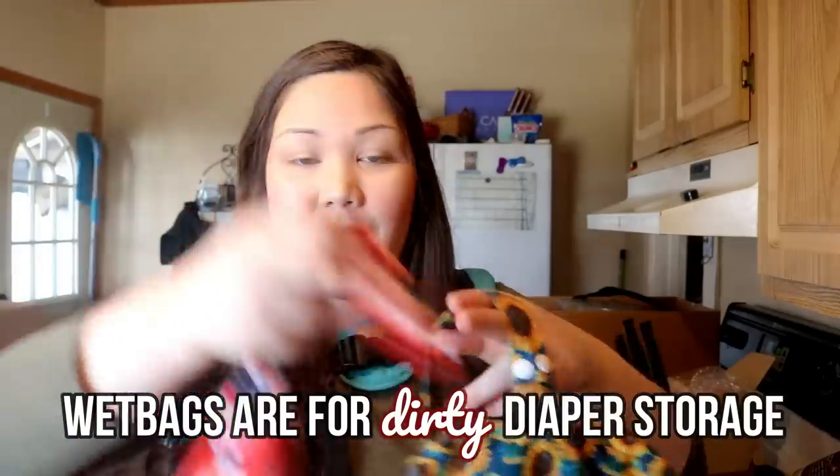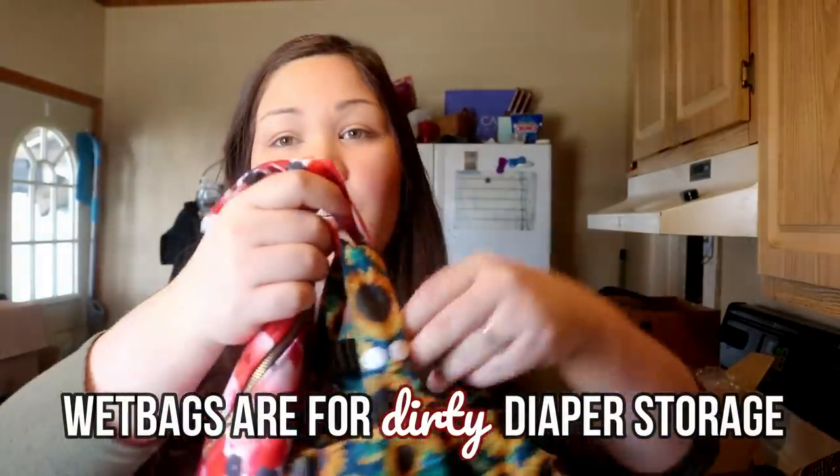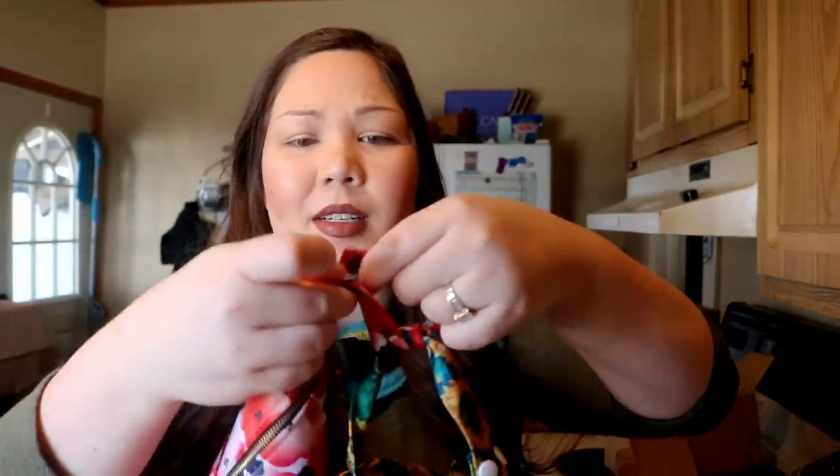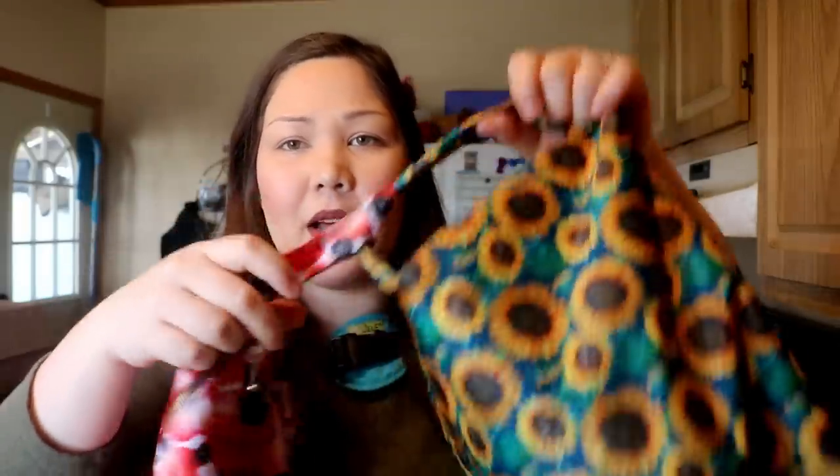For dirty diapers when we're on the go, I take a separate wet bag and attach it to my diaper pod. Wet bags usually have a snap-on handle, so I'll wrap that handle around and snap it onto the pod and carry it like that. I know it's not the most convenient or prettiest, but it works. I don't try to overcomplicate it — I just carry this around the store instead of a bag.